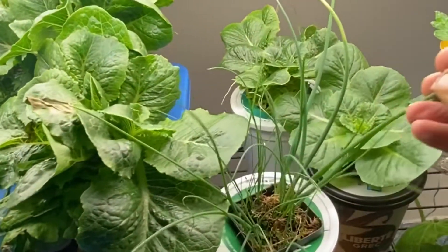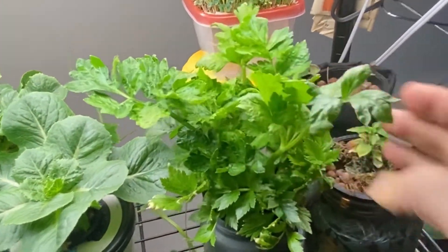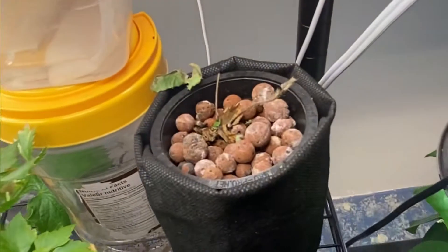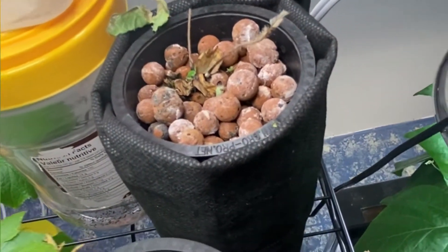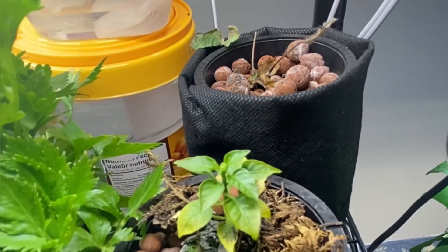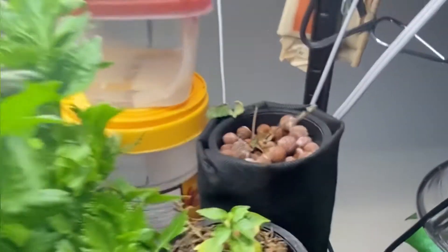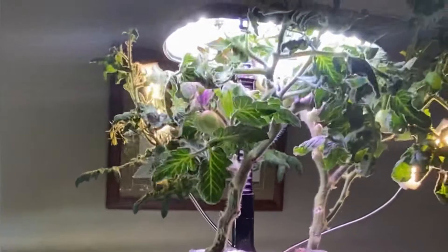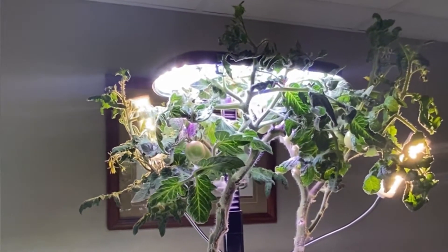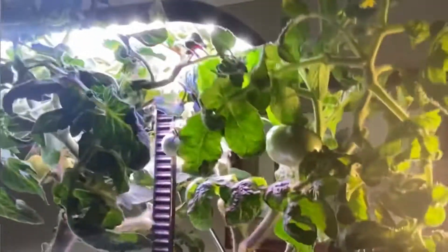I've relocated all my leafy greens to this shelf — I have my tub of lettuce, my chives, some more lettuce, my healthy little celery plant, some microgreens going. And these are my two little sad cases: my strawberry and this one bell pepper that doesn't seem to want to grow — they probably need a little more attention. Up here you've seen me do a lot of videos on my aero garden tomatoes; I've relocated them to the top here.